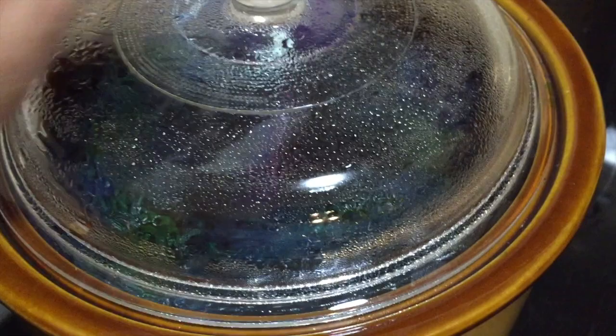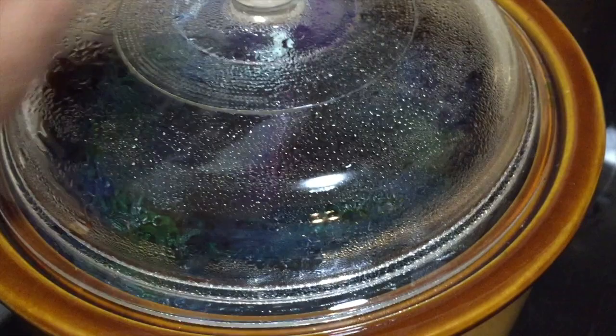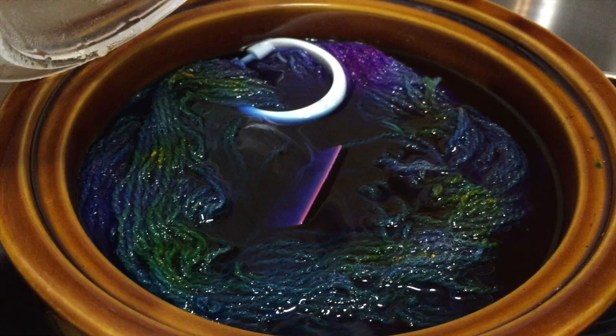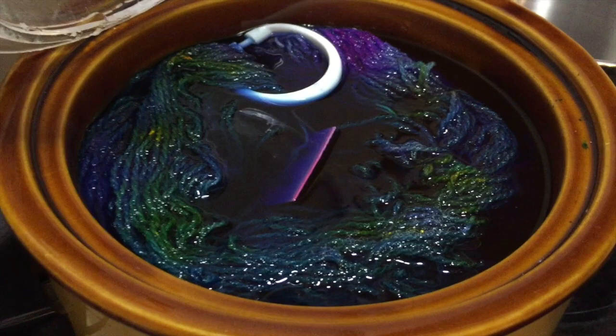We'll leave it for a few hours. It's sitting on high. The plan is for the color to clear completely — we don't want to see any color in the water, we want it all to be in the yarn. And we want it to be multicolored, not a mud brown. So we'll see what happens.